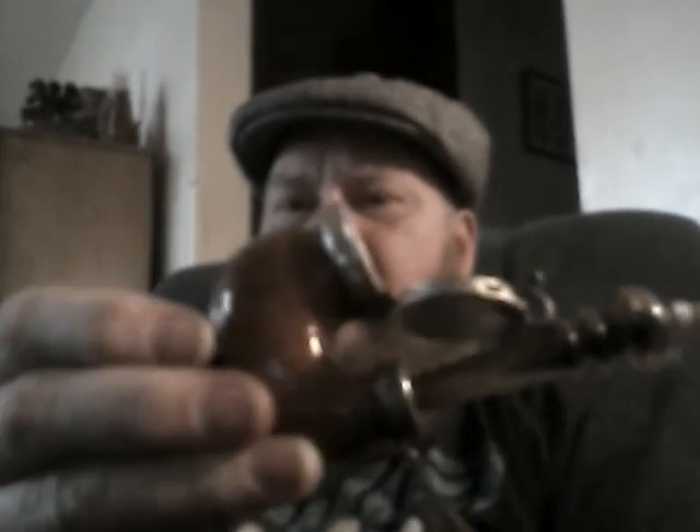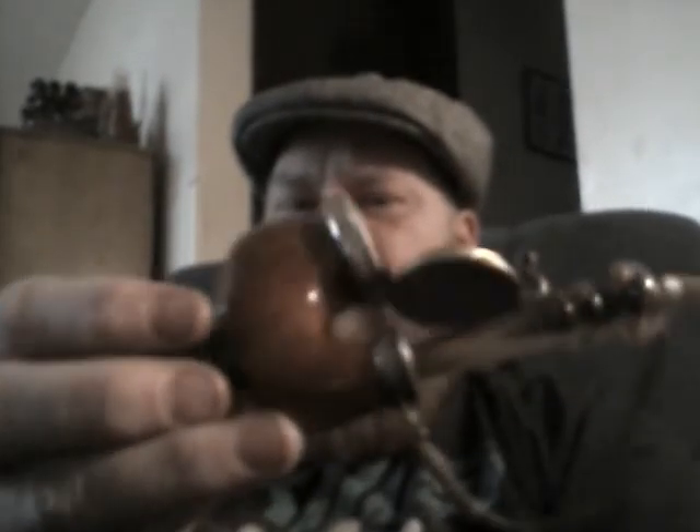If you know anything about these pipes at all — this video quality is not going to help much — but let me know. I believe it's briar. The package also came with an old ashtray, which is really cool, and a few other little odds and ends. An old leather cigar case.